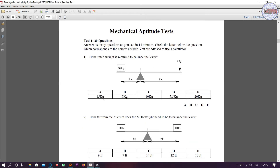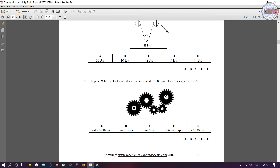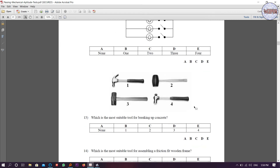Now there is a practice test — Test 1 with 20 questions — which you need to solve by yourself. This section also covers gears and RPM, so you need to solve those types of questions on your own.